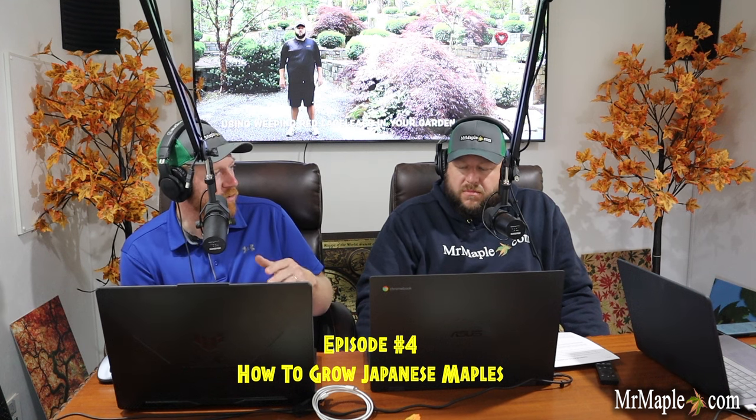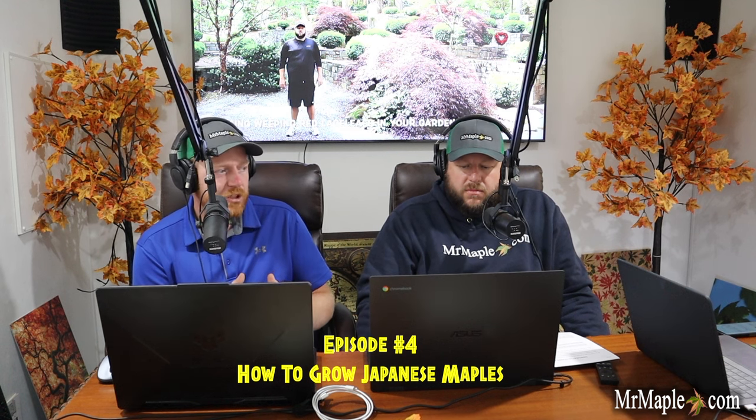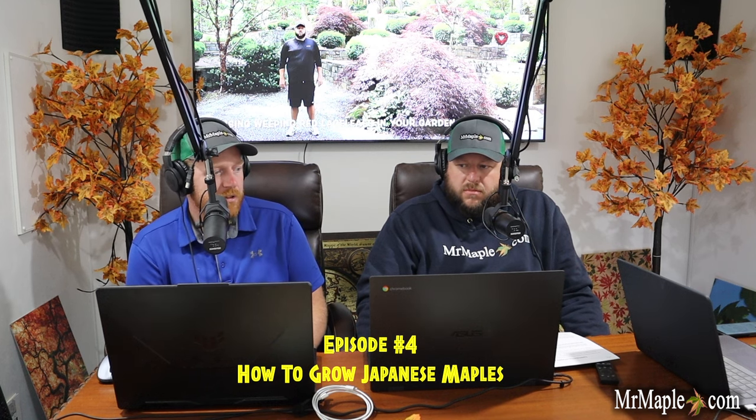Make sure you follow us on whatever podcast platform you like — we've got Spotify, Pandora, Amazon Music. You name it when it comes to podcasts, we're out there. Make sure you subscribe there and on YouTube, because we add videos every single day. Make sure you like our video, subscribe, and sign up for our weekly emails on MrMaple. We add 10 new cool trees every Tuesday at 10 a.m. If you're just beginning in Japanese maples, go to MrMaple.com — we've got one of the largest selections of Japanese maples in the United States. We're a mail order company and ship directly to your door.